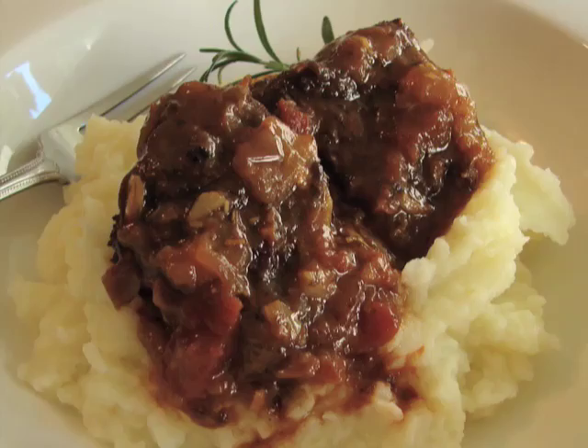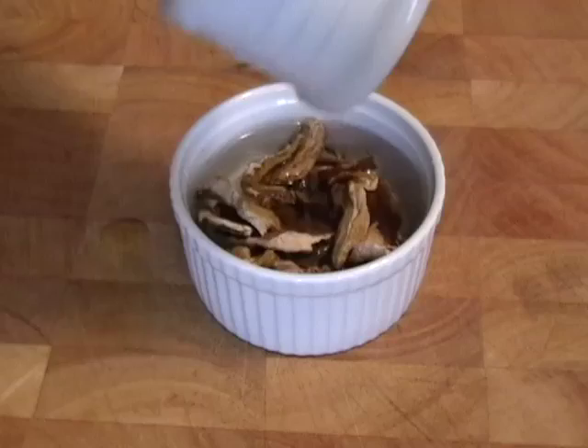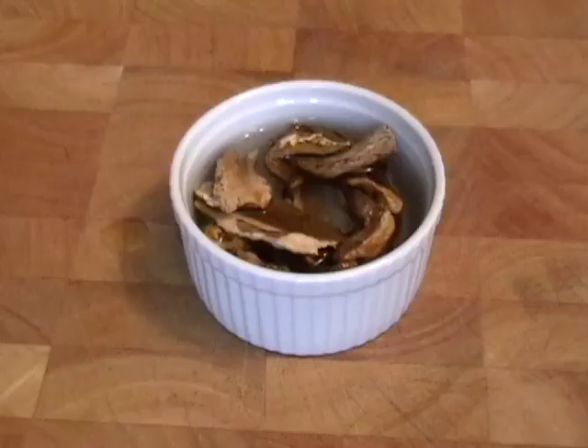We're not going to have to find wild porcini mushrooms — they come dry and very easy to use. Really packed with flavor once you soak them and reconstitute them. I have about a half a cup of porcini mushrooms with about a half a cup of water. Just let that sit for about an hour.